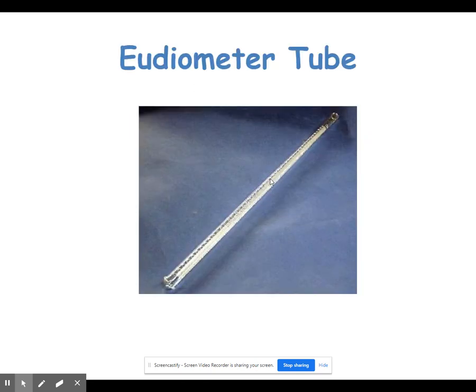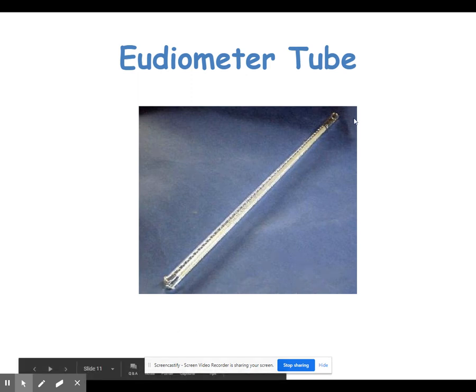The next piece of equipment looks similar to a burette but is a eudiometer tube, used to collect a gas produced from a reaction. One end is sealed off, one end is open, and the gas produced in a reaction is collected in the tube. There are markings on the tube to note how much gas was collected. The tube would be filled with water, the gas produced would displace the water, and you could read how much gas was produced in the reaction. Hopefully we'll use this a couple of times in lab.